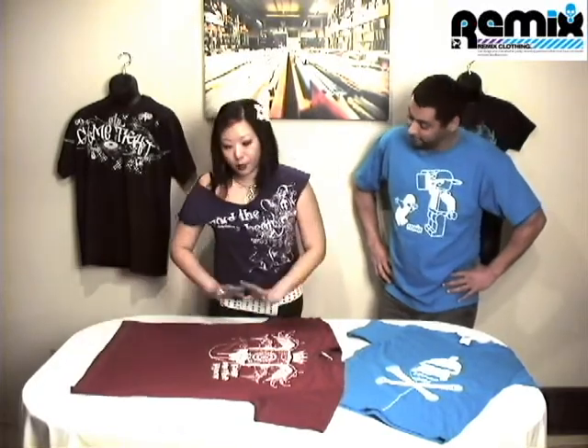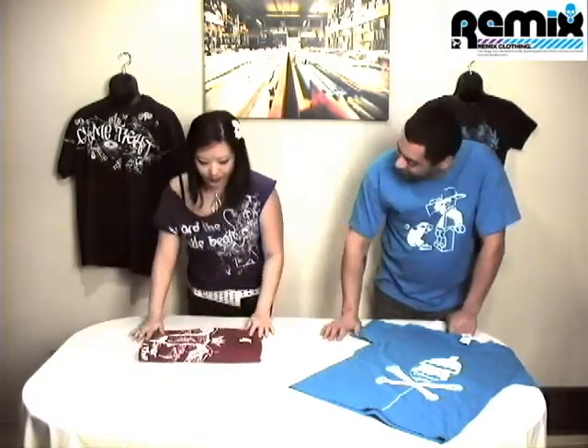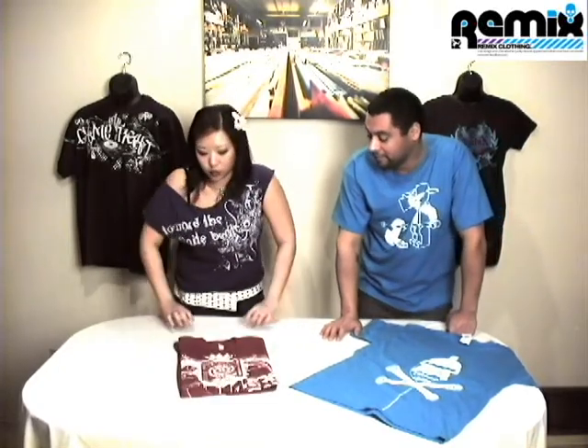So let me give you an example. And there you go. There is an extra large t-shirt folded in under two seconds.